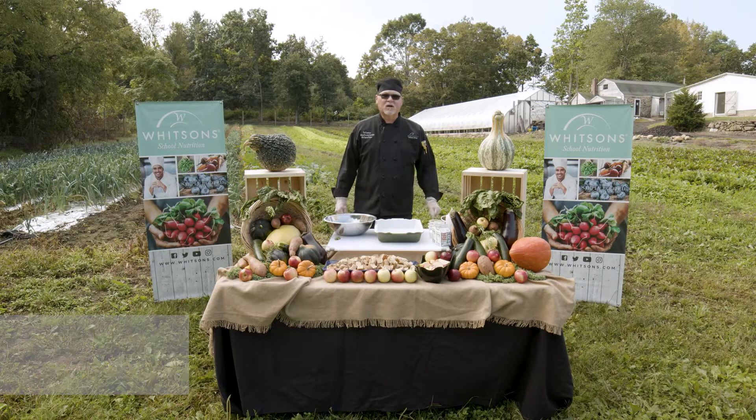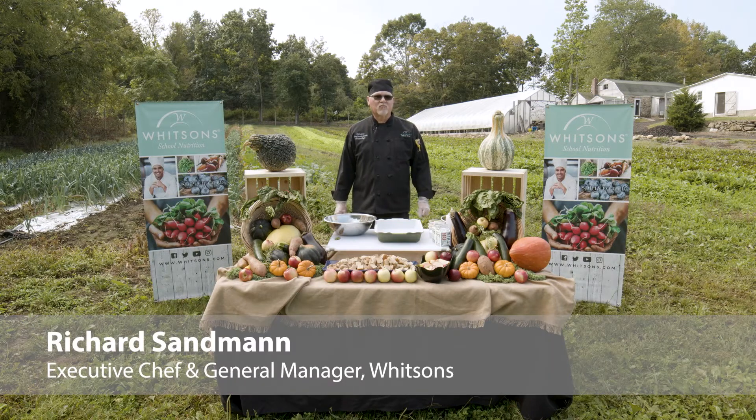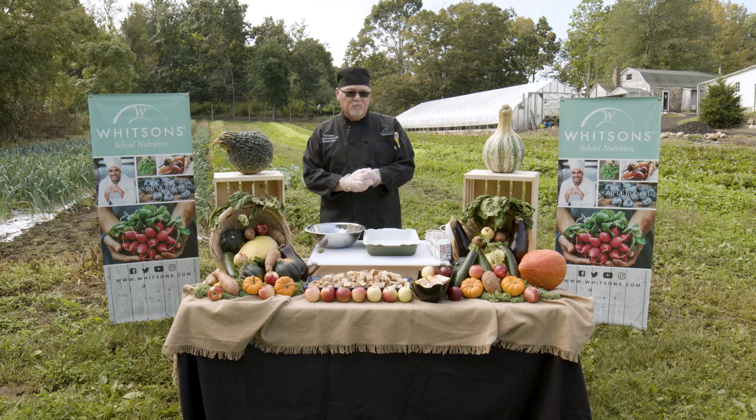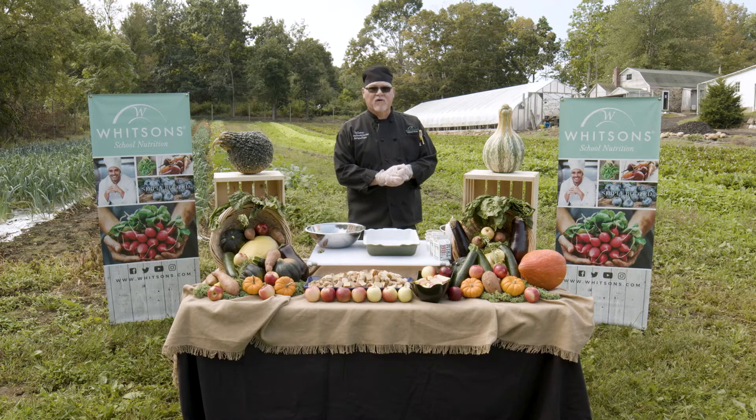Welcome everyone. My name is Rich Sandman. I'm the executive chef and general manager of Shelton Public Schools in Connecticut. Today I'm going to feature our October harvest, which is apples. What I'm preparing today is a baked apple French toast.